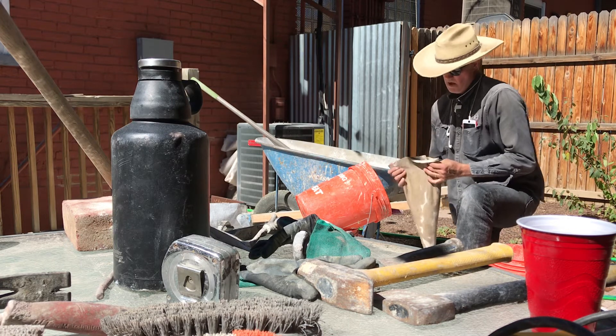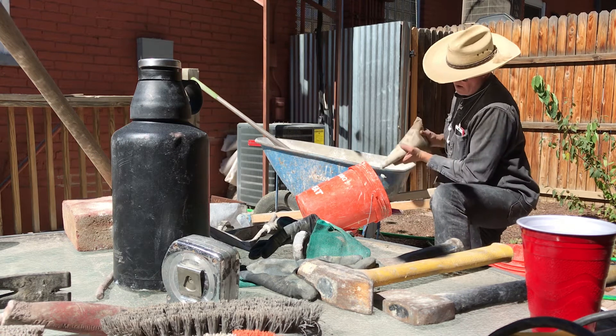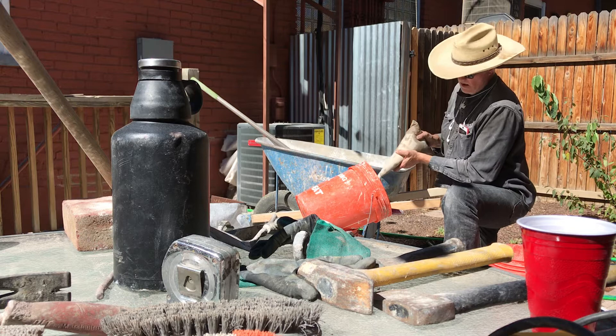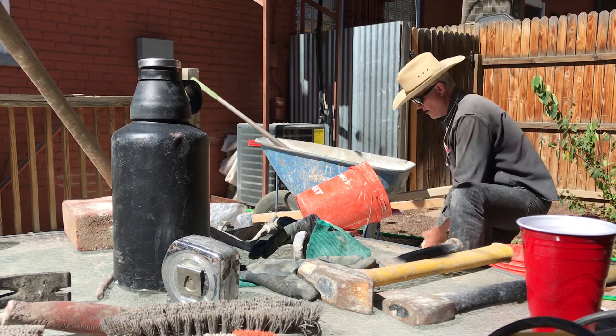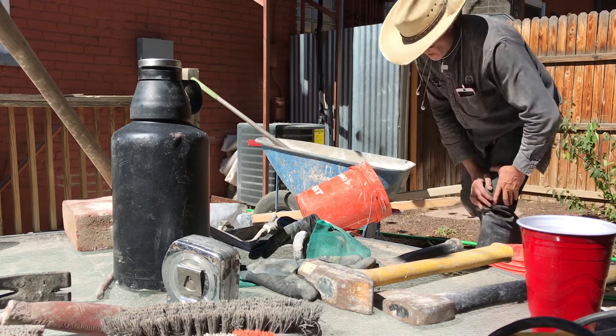Put about three decent trowel-fulls — about that much like we talked about earlier — then fold in, fold in, and roll down. You can check it right when you start to make sure your mortar is okay and it's coming out of that bag really easily. It's exactly where we want it. This mortar is ready to use, so let's put it in the wall and see what happens next.